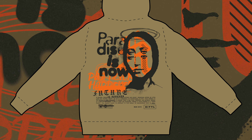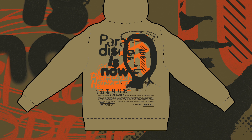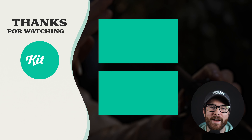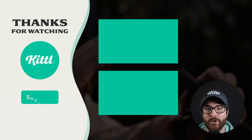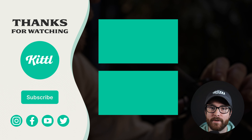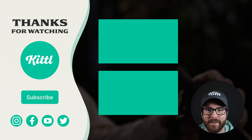Here is our finished design. You can see how this would look full on the back of a hoodie — all done in Kittl and ready to go. If you want to see other tutorials using Kittl, I have videos here that I know you're going to enjoy. Don't forget to subscribe to the channel so you don't miss any upcoming videos and features. Thank you so much for watching and I will see you in the next video.